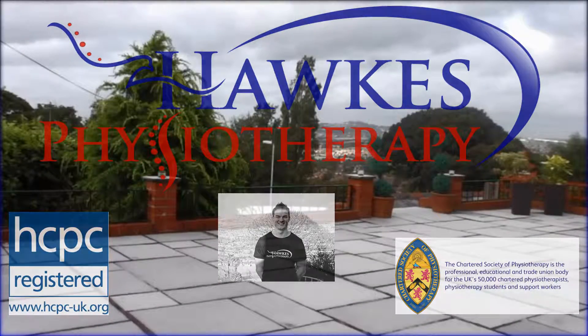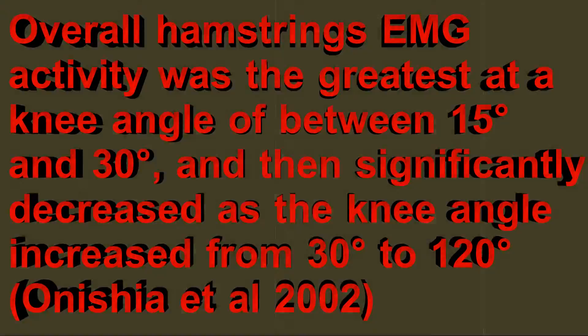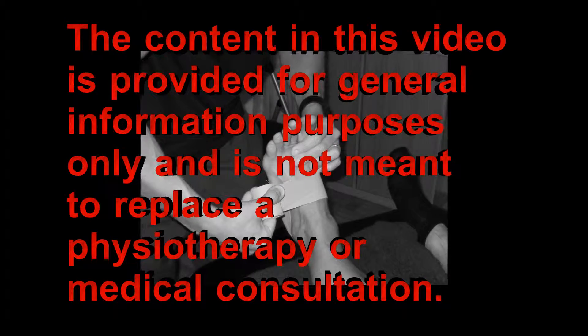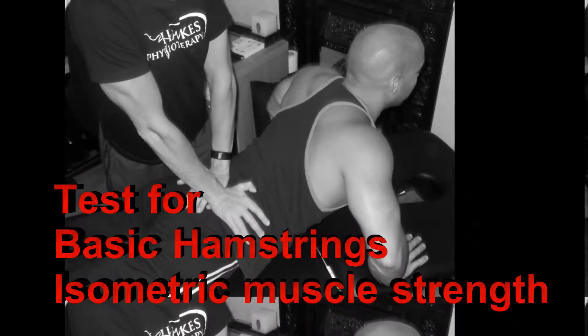General hamstrings manual muscle testing technique: prone isometric resistance at varying angles. Overall hamstrings EMG activity was greatest at any angle between 15 and 30 degrees, and then significantly decreased as the angle increased from 30 to 120 degrees, according to Onishiya et al., 2002.